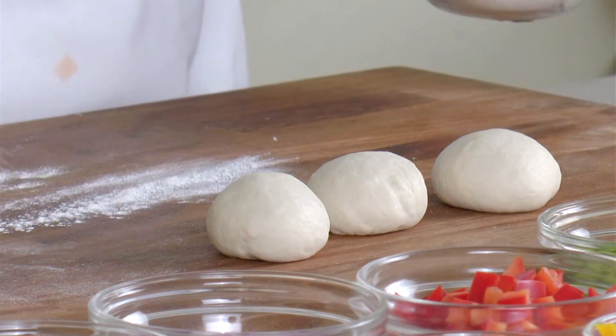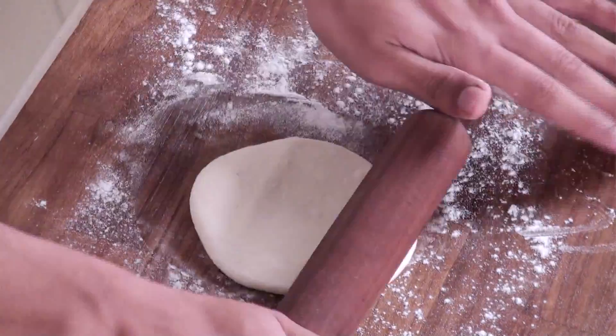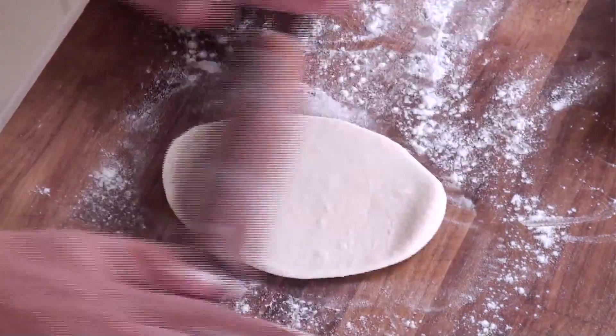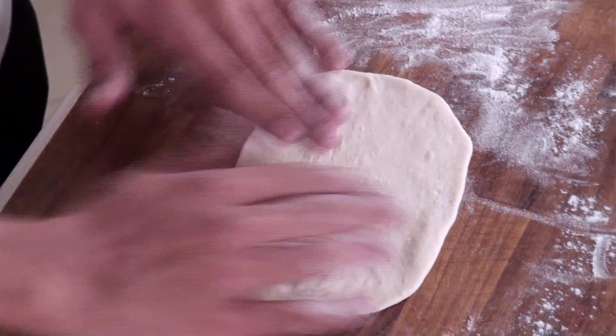Now we will dust some flour on our work table and roll our dough into a disk. After rolling, we will stretch this and make a semi-circle.